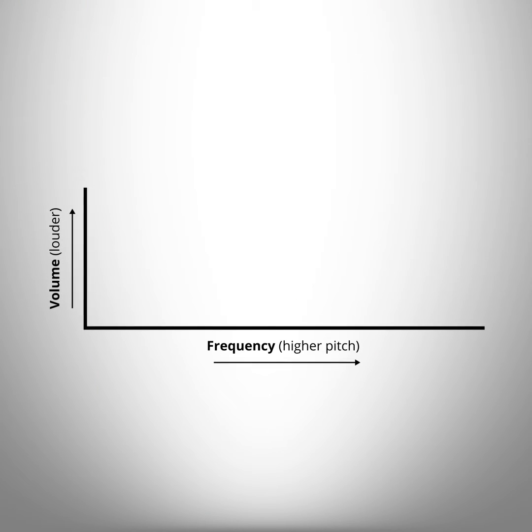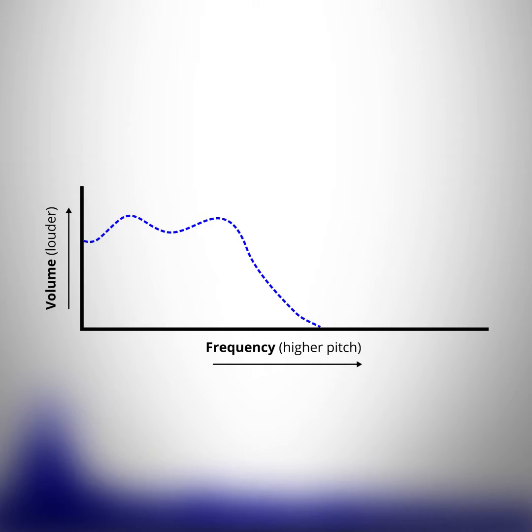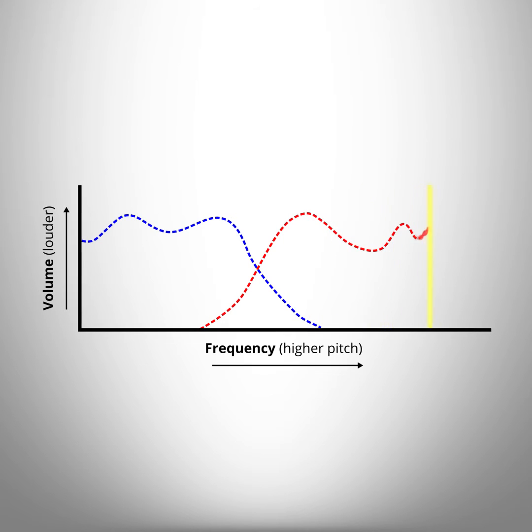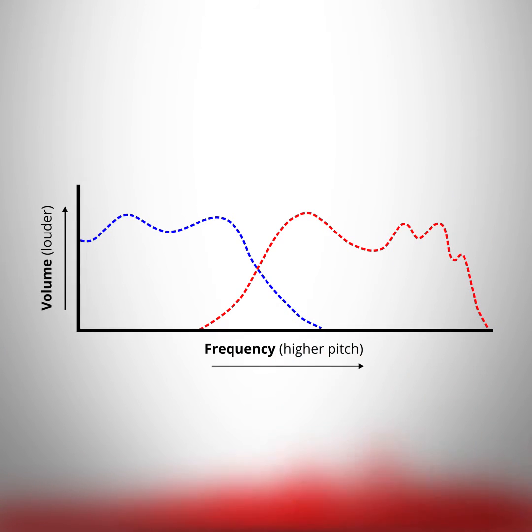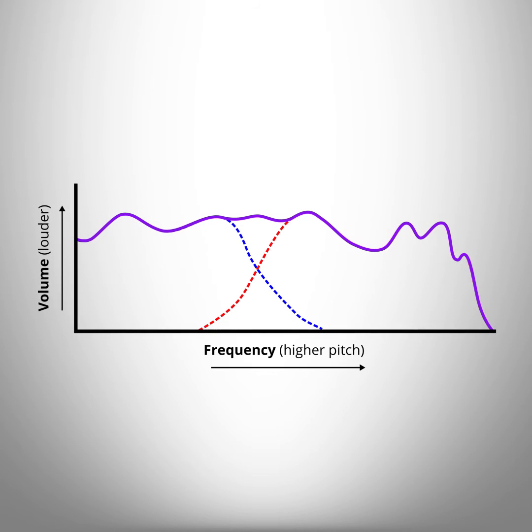Here's how it works. With just the dynamic driver, the frequency response would be like this — and the music sounds like this. With just the balanced armature, it would be like this — and the music would sound like this. With both together, the frequency response looks like this, and the music sounds like this.